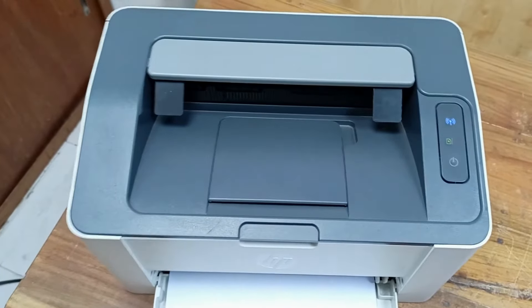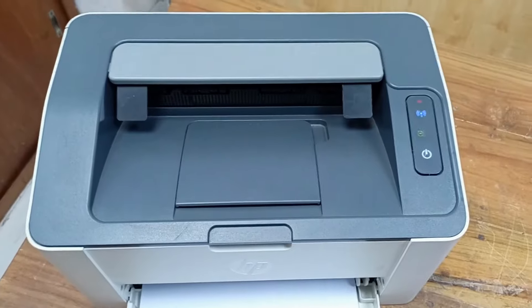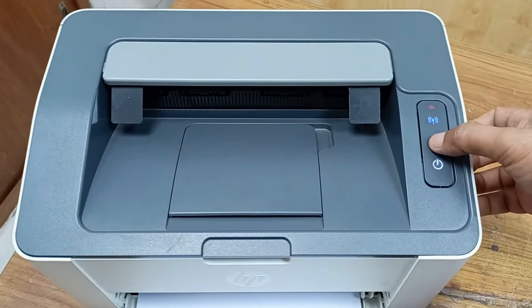Let's restart this. Yes, the printer is warming up and you can see here is a mechanical sign. The ink level is low, this is showing, but the amber sign is gone. Okay, let's press this.